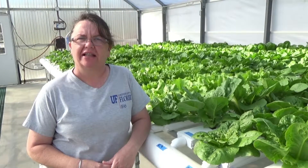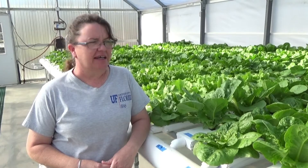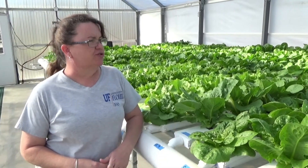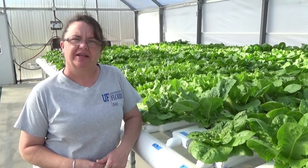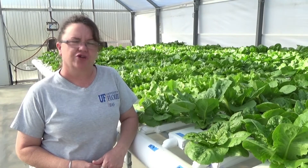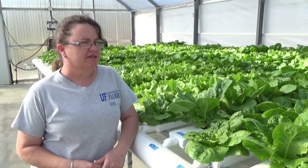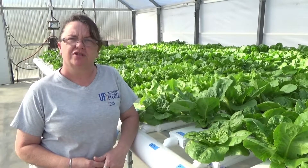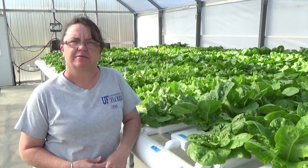Hi, I'm Wanda Laughlin with the University of Florida North Florida Research and Education Center in the Suwannee Valley, and I'm here standing in one of our greenhouses today. We want to introduce you to a hydroponic system called an NFT system. NFT stands for Nutrient Film Technique, and this is a very popular system with commercial growers, and now we're moving into homeowners starting some of these hobby systems.